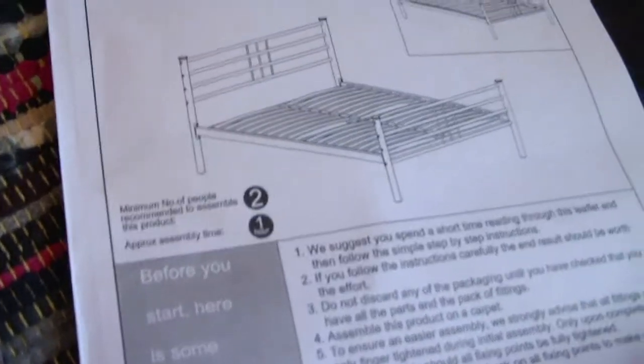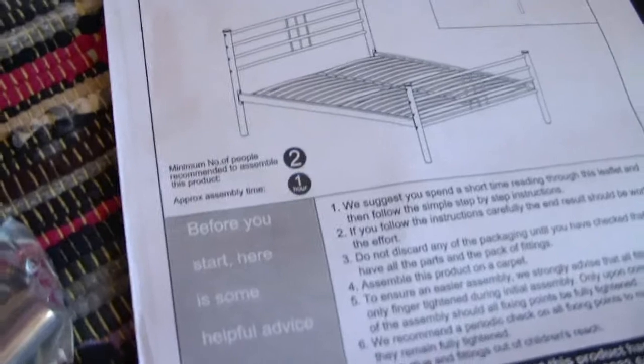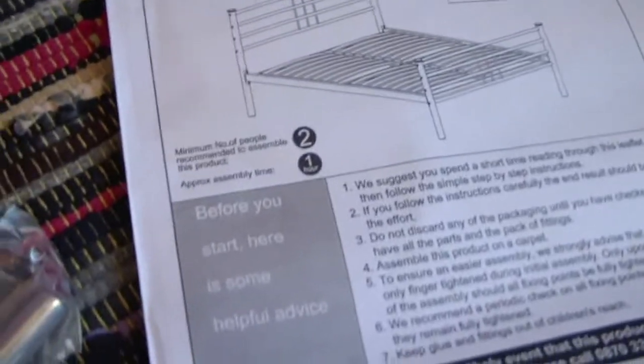It says number of people recommended to assemble — assembly time: one hour. Oh, this might be quite tricky.